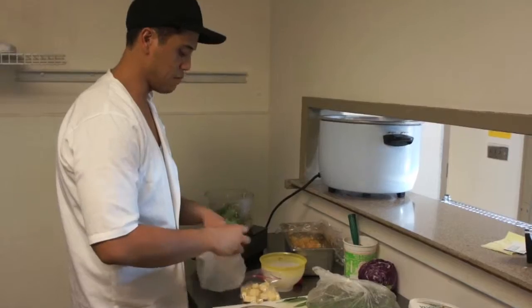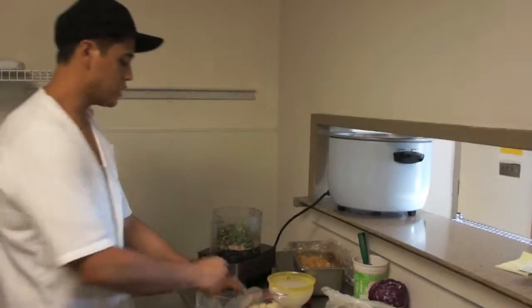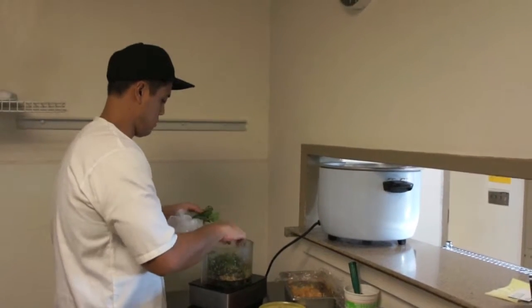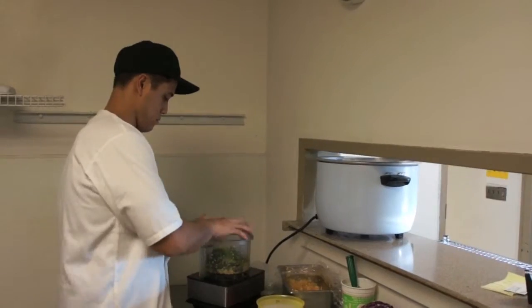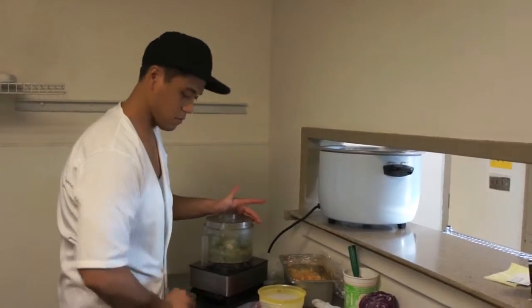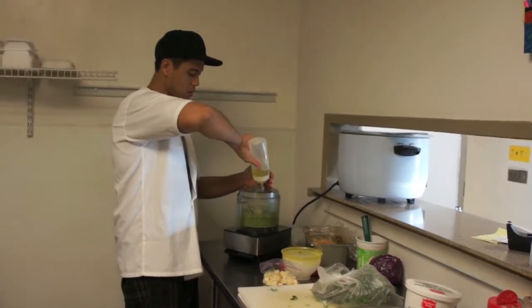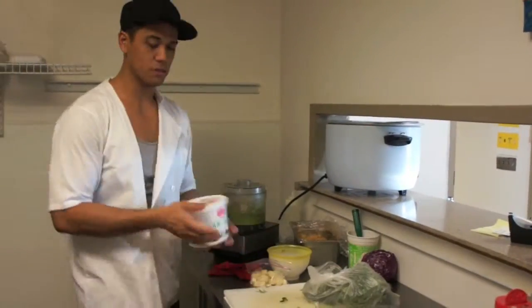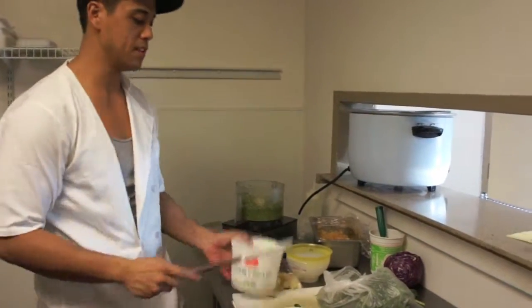We're also going to add some mint — smells so good. We're adding about half a cup of each. Then olive oil. Lastly, we're going to add some sour cream. It complements the cool flavor that you get from the mint.